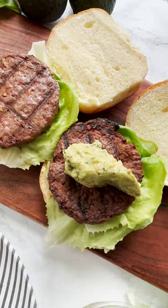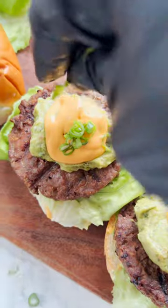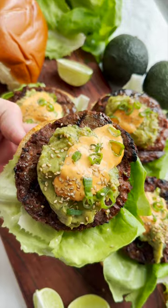Now the guacamole — you can make your own, or buy from the store to save you time. Top with diced green onions and sprinkle on some sesame seeds. Squeeze on some lime. Enjoy!